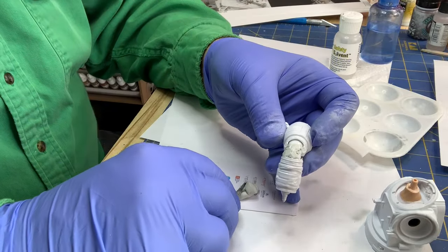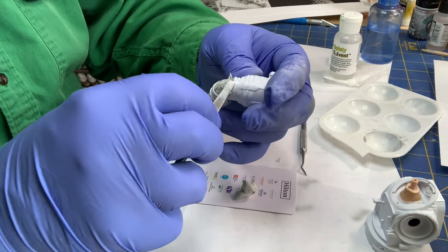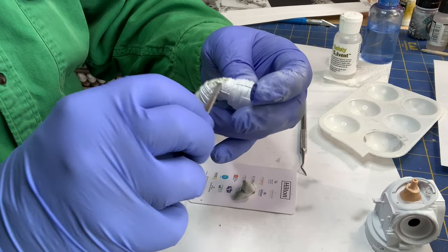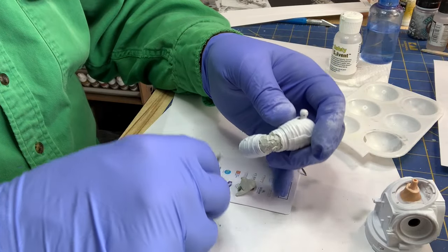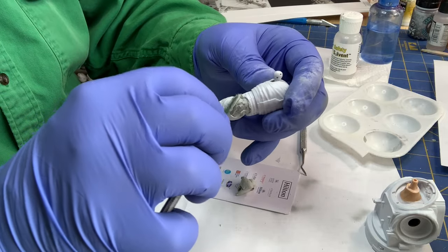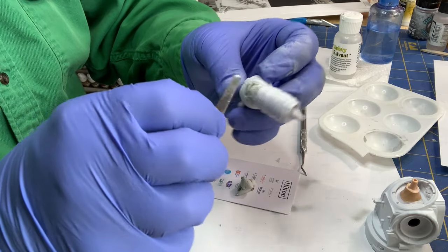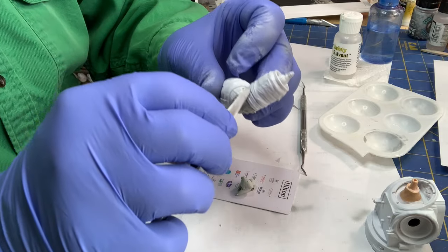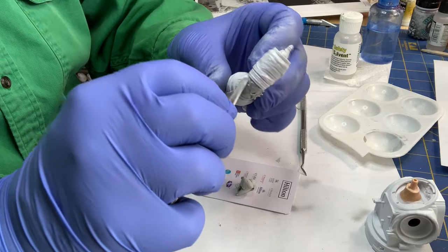I'm just putting it on thin, a little at a time, build it up as needed, and carve in some wrinkles. It fills that all in — try to match up some of the existing features on here. There's some reinforcing ribbing or stitching, and these are hard flex elements in the suit, so we're leaving that alone.